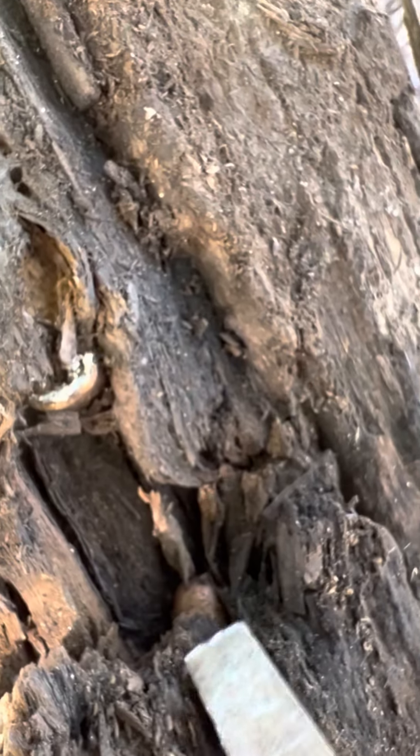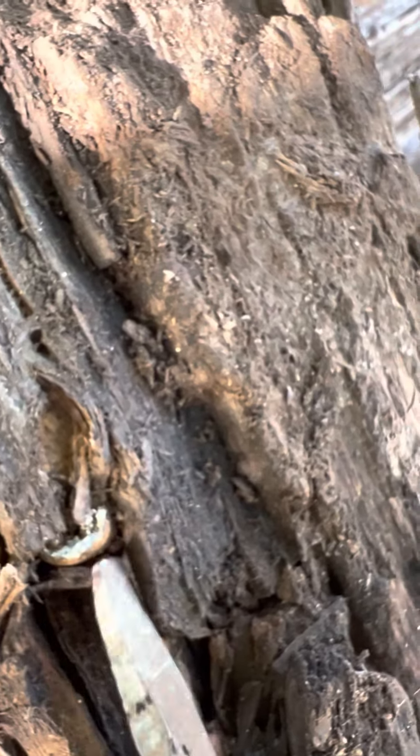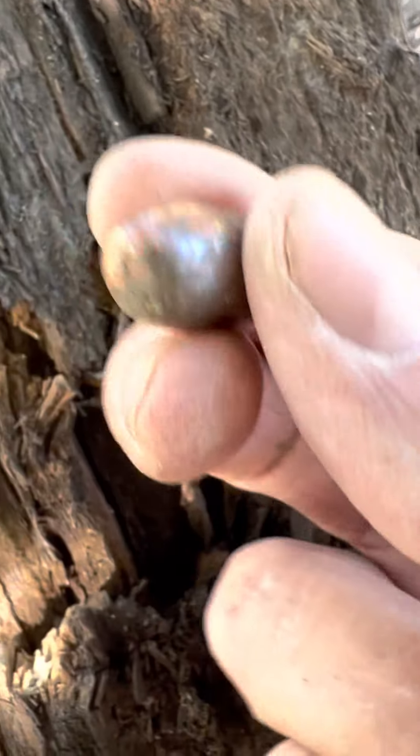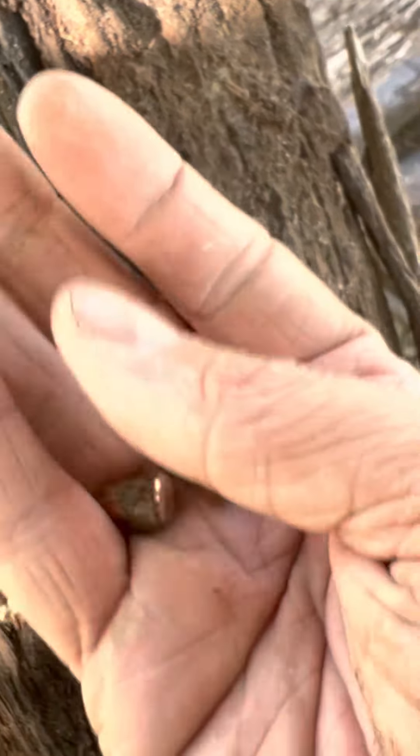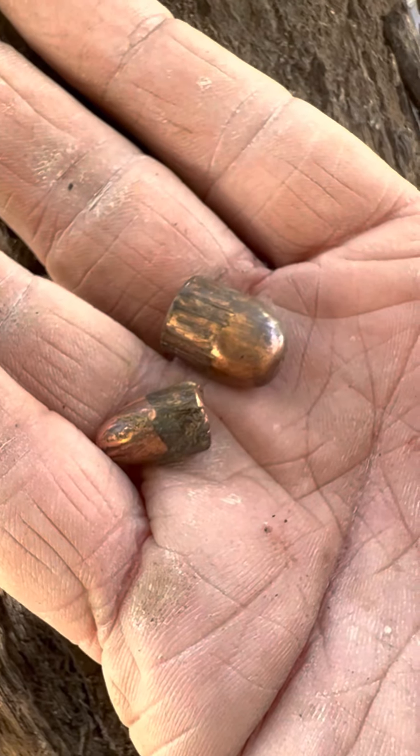Pretty interesting. Here's another one we pulled. It's a 45. Also in pretty good shape. Interesting.